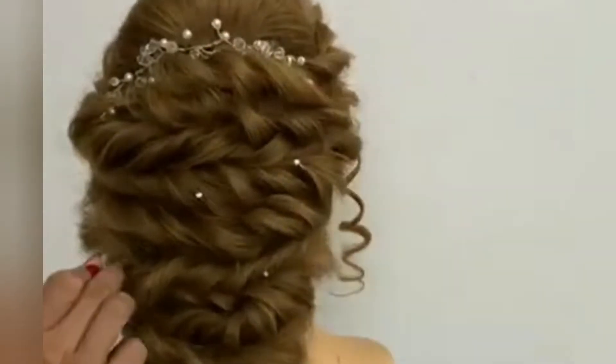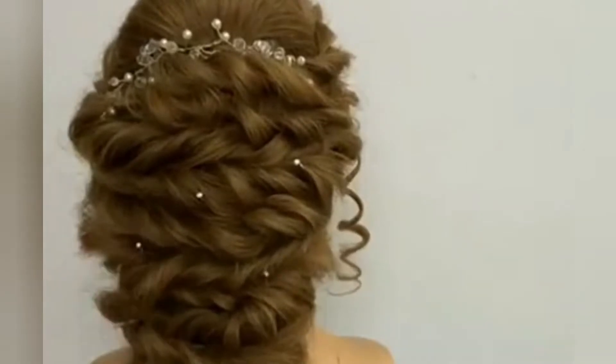If you are looking for something like this — how to make this kind of hairstyle — then let's start the video.